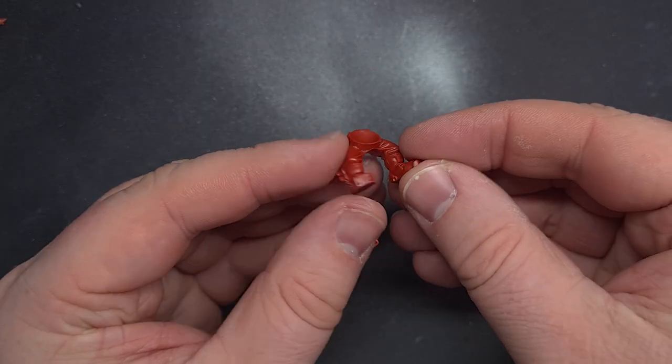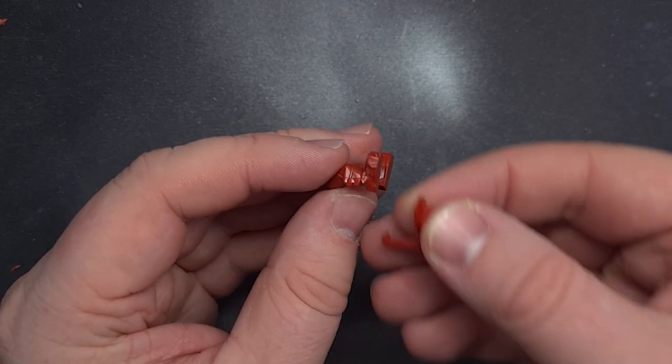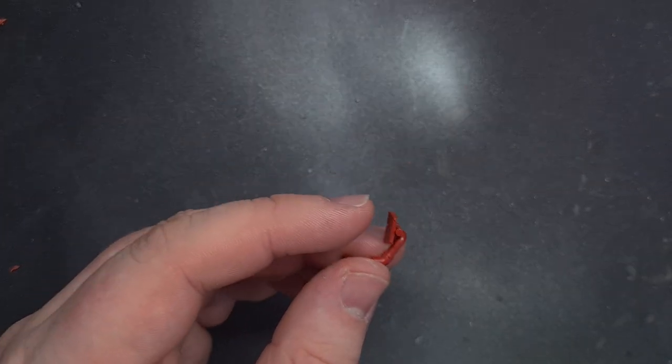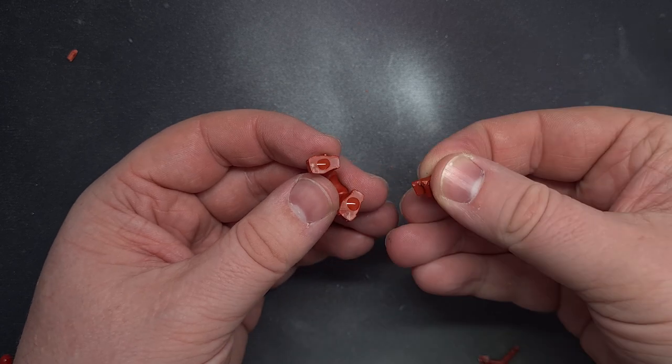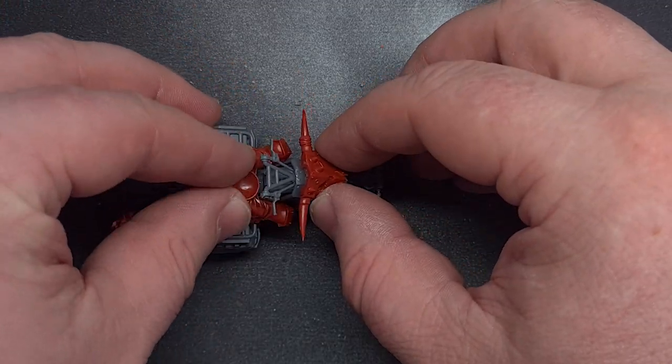I wanted to make sure the rider fitted next so I dry fitted the legs and they worked fine but I needed some foot plates. So I just took some off an Ork bike, clipped them free, trimmed them down and then basically just glued them to the feet of the Ork. Once it resits in position I glued the legs on and I'm really happy with how that's come out.